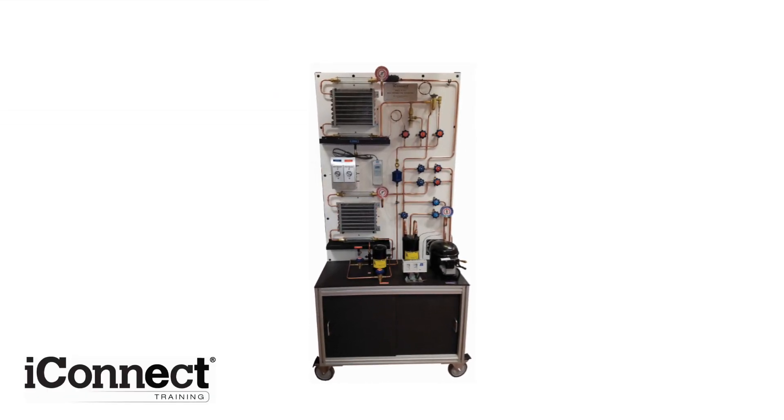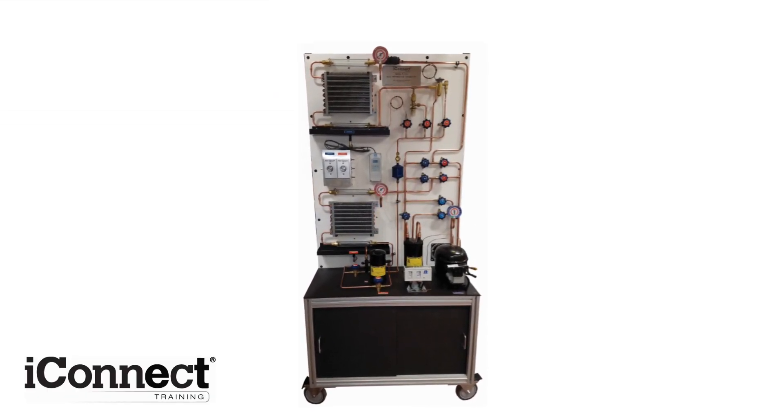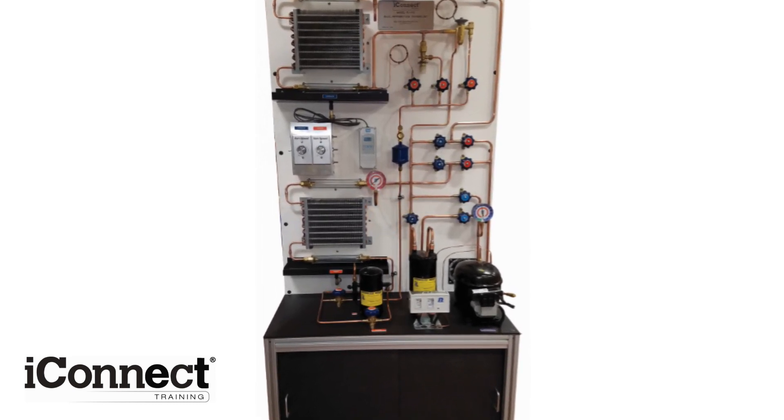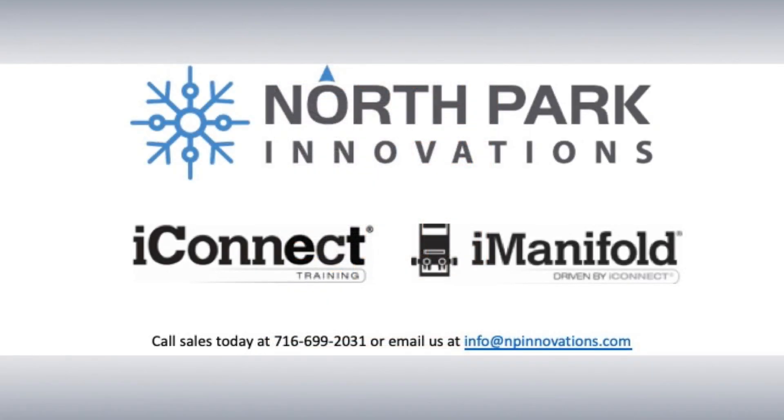The TU100 packs numerous capabilities into a single, modular design that can be used to train students and technicians alike. It's the perfect fit for any HVACR training programs.